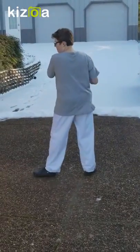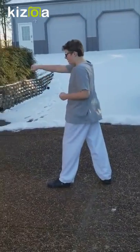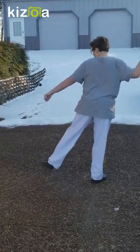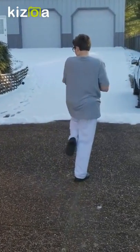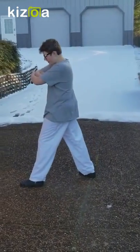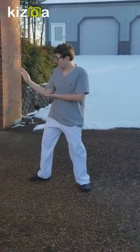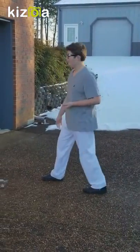I look this way and do an outside block, then I do punch punch, and I go into a sidekick ready and come up, and then I do a sidekick, an elbow strike, then I do another overhand middle block.